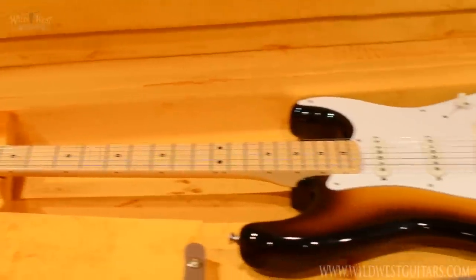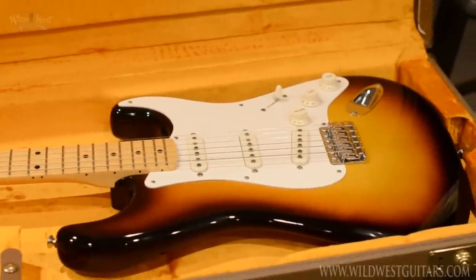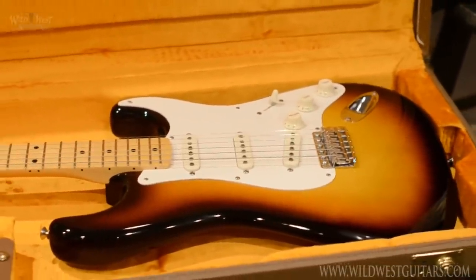This here is Guitar Country. That's right, I said Guitar Country. What's that mean? It means Fender Custom Shop is right here — a stone's throw away, man. We're in their backyard. We're playing ball, baby.